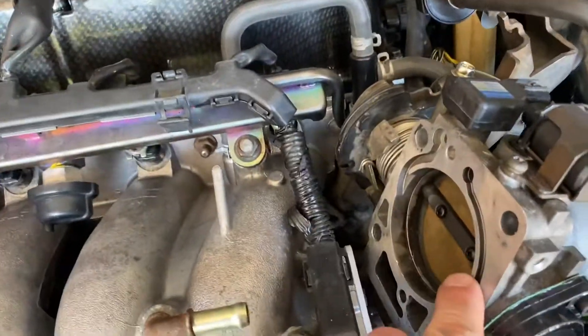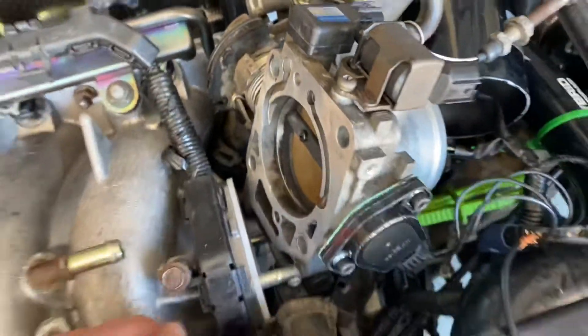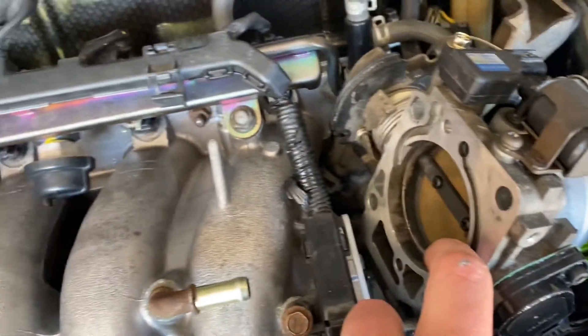I did this with the throttle body off, which I recommend, because then it's independent — it's not screwed up based on your throttle cable. You can't do it at idle because obviously you're not going to be running. So you set it for wide open throttle doing it this way.